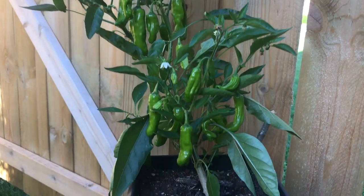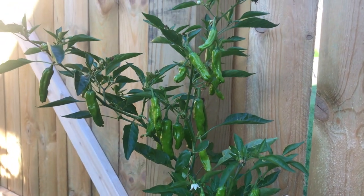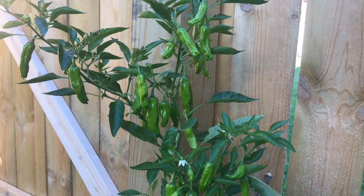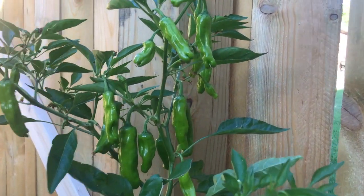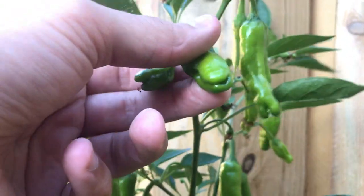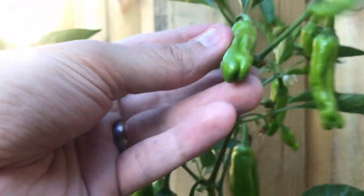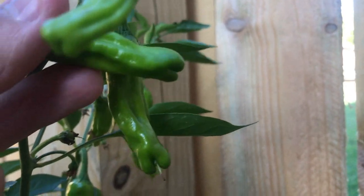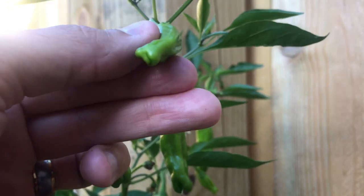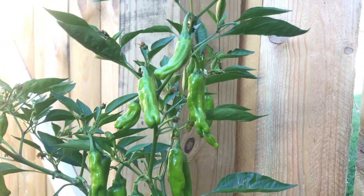The full name of this pepper is Shishitogarashi, which translates from Japanese. Shishi means lion and togarashi means head of, referring to the tip of the pepper apparently looking like the head of a lion. I don't see it personally — looks more like a turtle. But anyway, that's where the name comes from: Shishi Togarashi, shortened to Shishito.